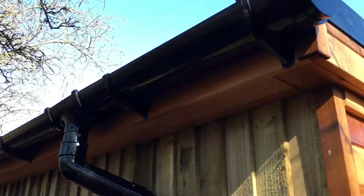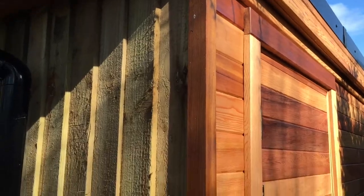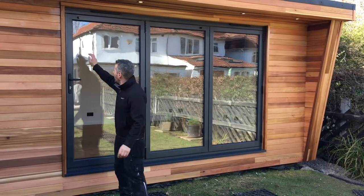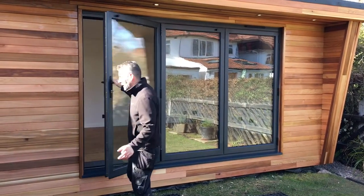It's the full project — we do everything from start to finish. Like I say, 17 days is all it's took, start to finish, turnkey operation. You're in and you can use it. That's the outside done. If you follow me, I'll show you inside — we've fitted aluminium bifold doors, high security locking system.